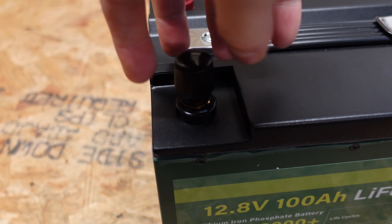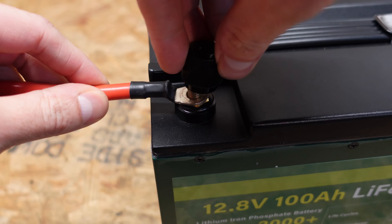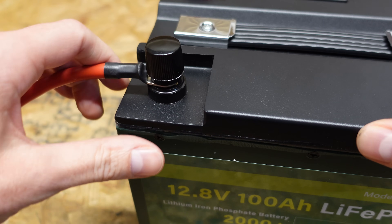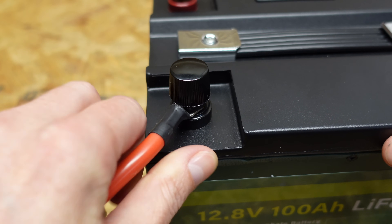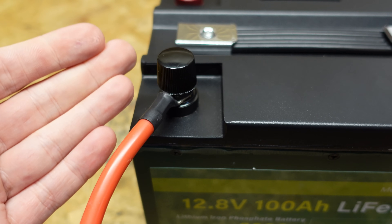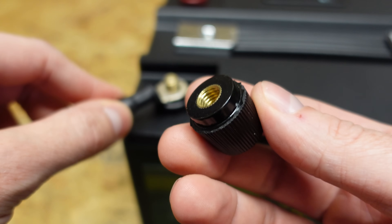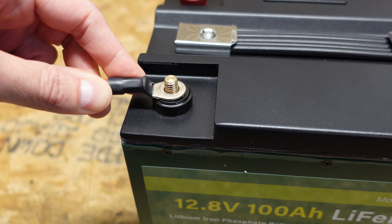I've never been a big fan of these thumb screw terminals. The issue is that when you have your ring terminal on there, you can tighten it down fairly well with the thumb screw or even with pliers, but there's nothing to hold it down — if you pull on the cable you can see how it loosens up and the thumb screw ends up rotating with the cable. With a regular bolt and socket, you can get it much tighter and use a lock washer to prevent it from backing off. If I were using a battery with thumb screws, I'd probably replace the thumb part with a standard nut on top.